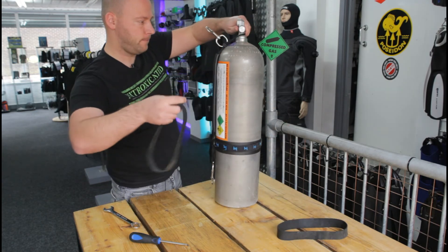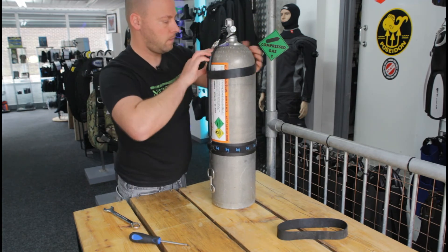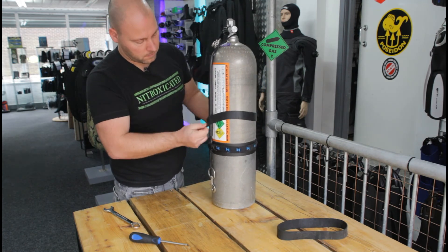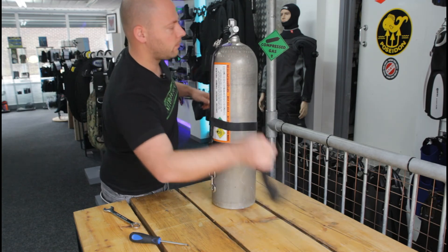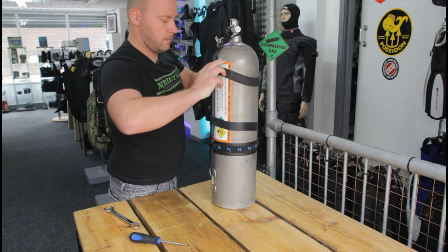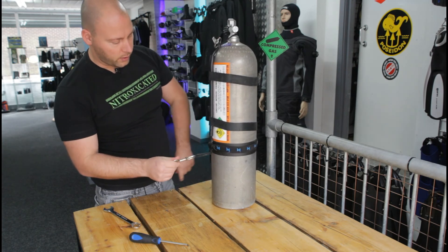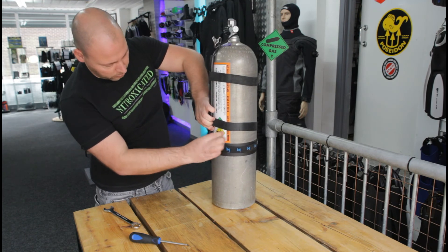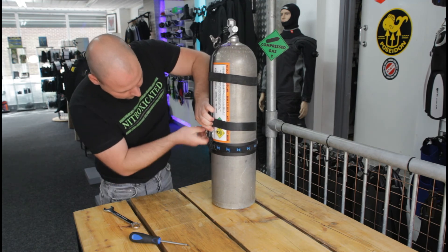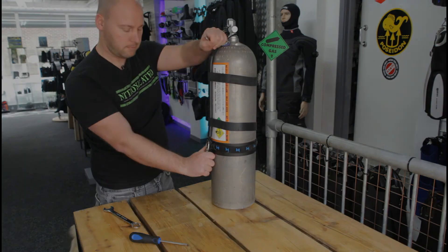I'll put the bands on. There we go. This is part of a set of stages that you use — you might want to have the tail nice and long. If it's your only one, you can of course shorten it by just pushing it through here, and then you have a nice neat tidy setup that won't swing around too much.